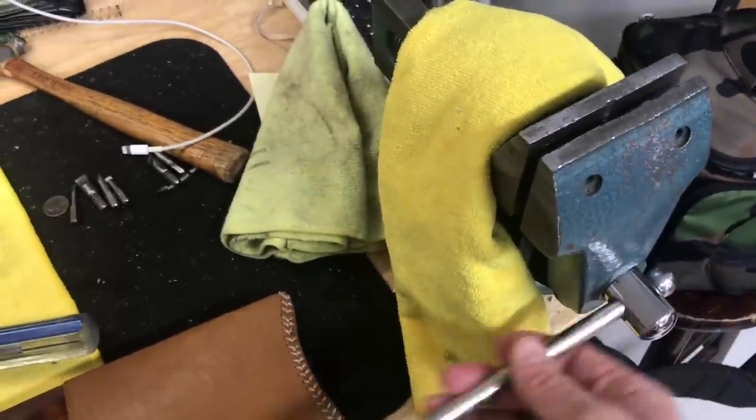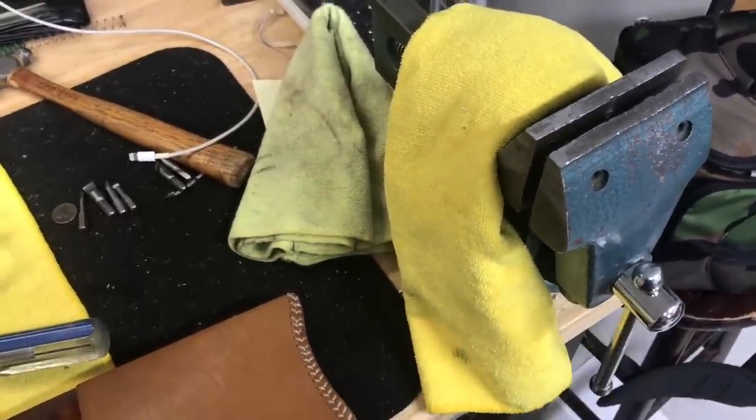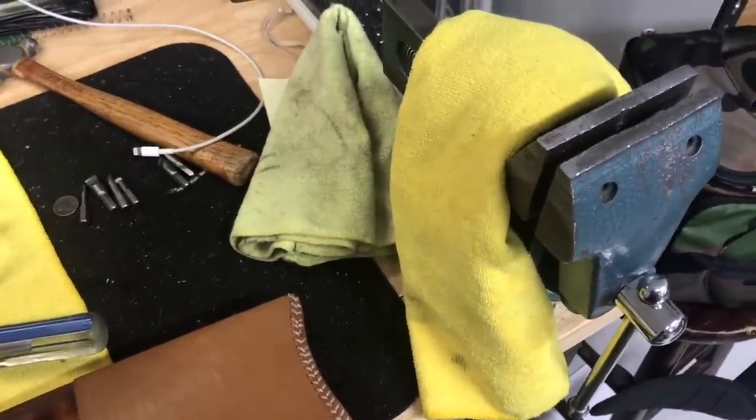A bench vise is also invaluable, especially if you do not have a milling machine.